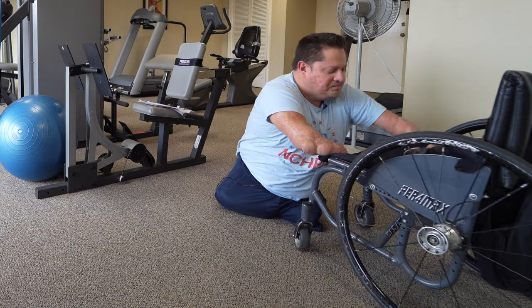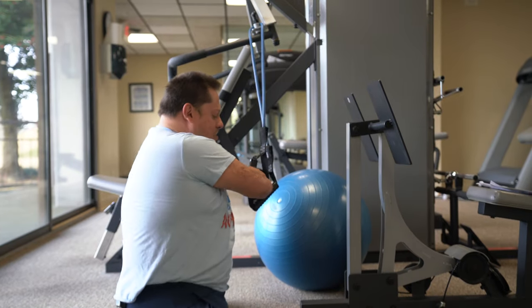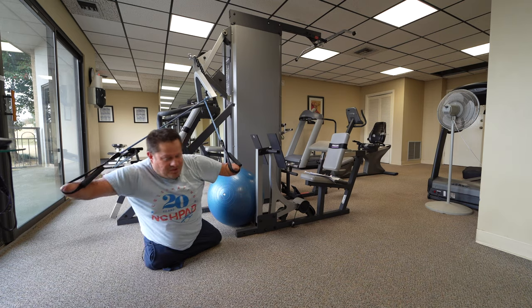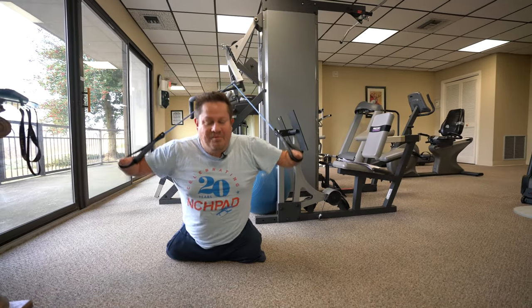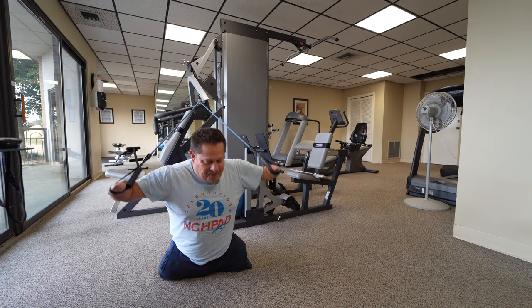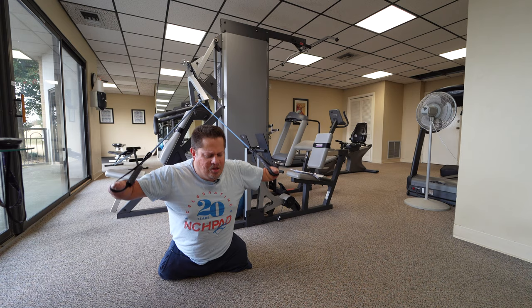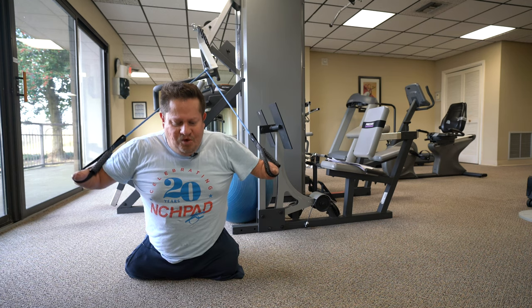My amputations are below the elbow and above the knee. Other types of amputees can be below the knee, which is BK, above the elbow, hand or foot. You can also have a shoulder or hip amputation, which is referred to as a hip or shoulder disarticulation. Amputations can be unilateral, meaning just on one side, or bilateral, like my own, which would be both sides.